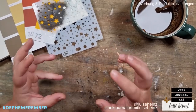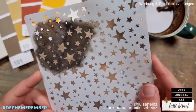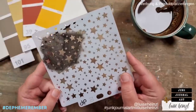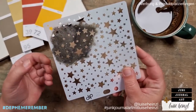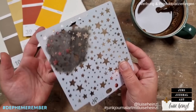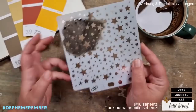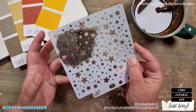For today we obviously need some stars. I've decided to use this stencil that has stars on it. If you don't have such a stencil, you could use other things from your stash - you could make your own stencil by taking a piece of heavier scrapbooking paper or a plastic material, and if you have a star punch you could punch some stars. You could also use stamps. Defemeremba is all about making your own ephemera and using what you have so that everyone can join.